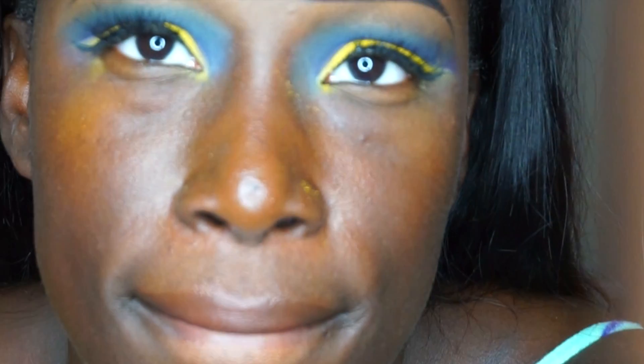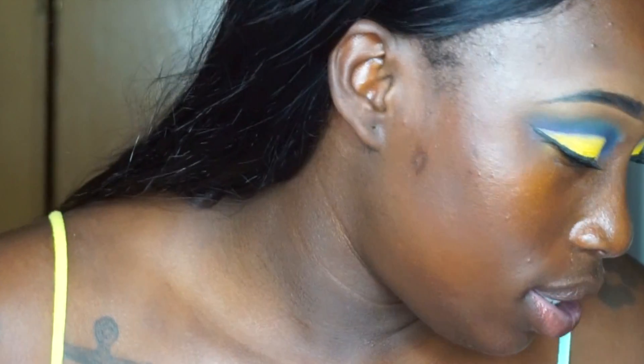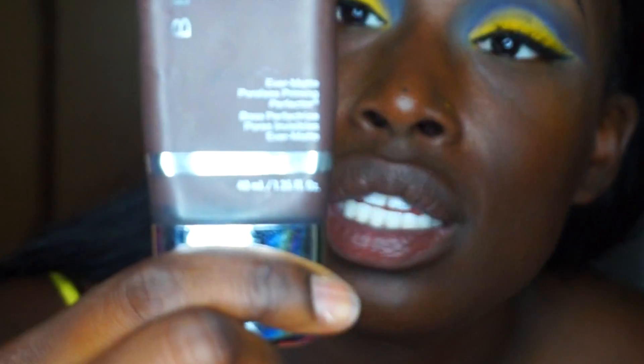Now we're going to go ahead and do our face. First I'm going to prime it with this — this is the best primer in the world. If you're not on this, honey, what are you doing? This Becca primer right here — major key alert. I look like a crackhead because my face looks so light, but it's really the primer and I love it.